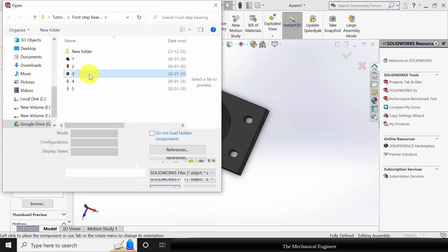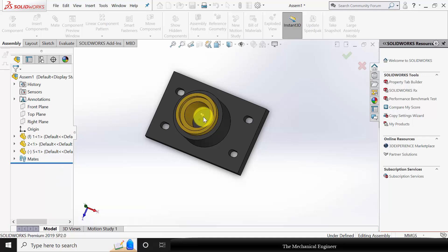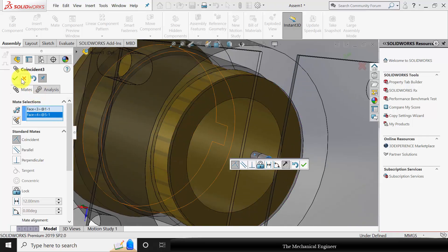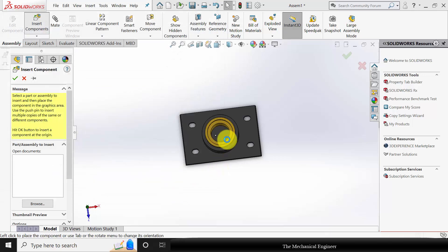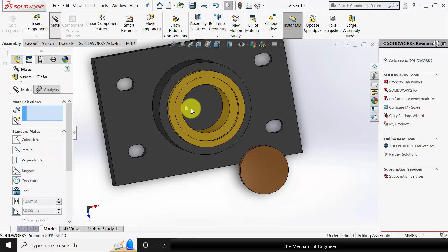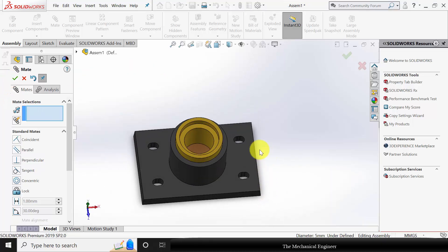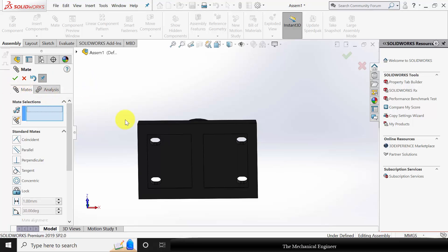Before inserting part 3, assemble the pin. Insert part number 5. Go to mate, select the two cylindrical surfaces and choose concentric mate. Then the bottom surface of part 1 and the pin, make them coincident. Now insert part 3. Drag it outside. Go to mate, select the outer surface of the pin and the hole in part 3 and make them concentric. Then the bottom surface of part 1 and the bottom surface of part 3, make them coincident.